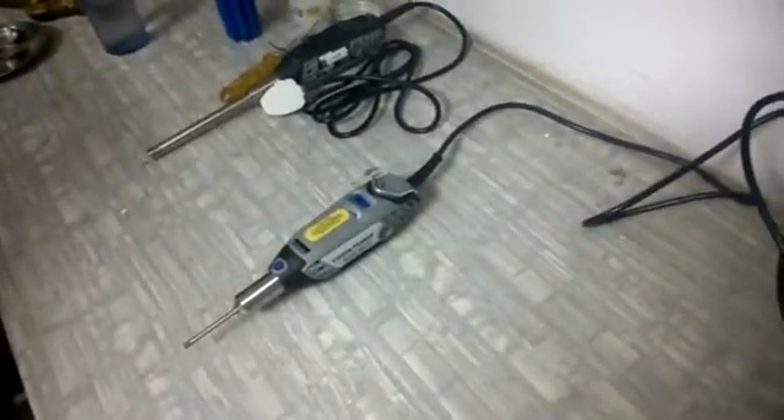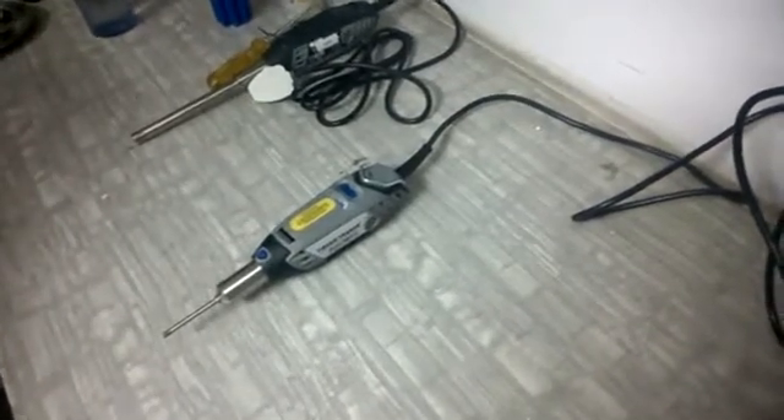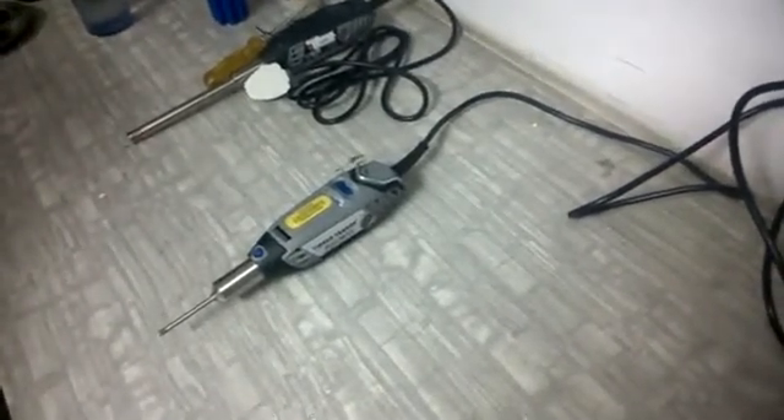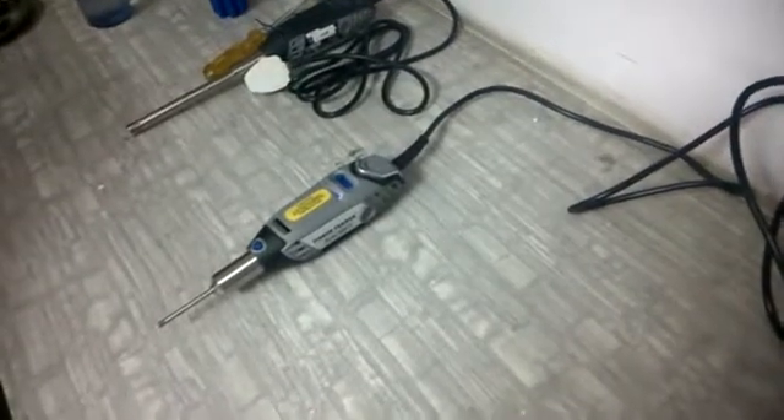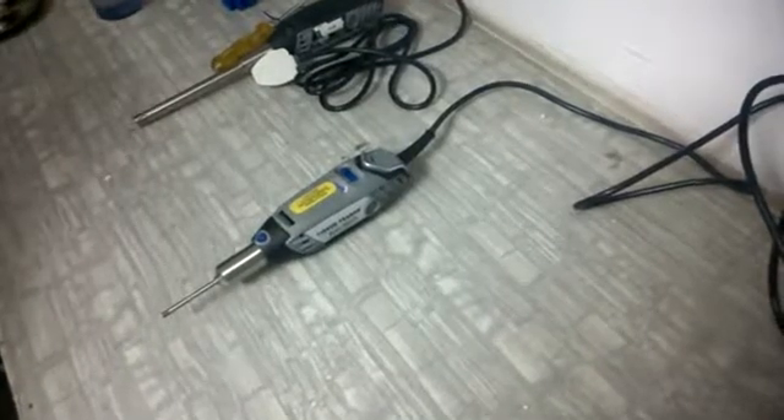This is a very simple plug-and-play machine, but we are giving a small demo on how to run the machine, how to open the probes, and how to change the probes.